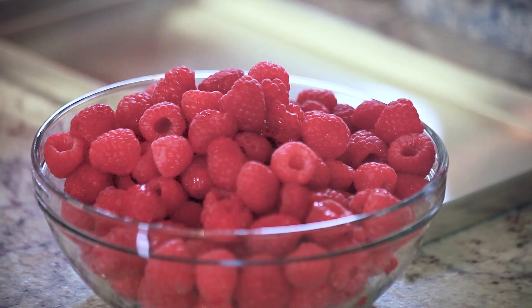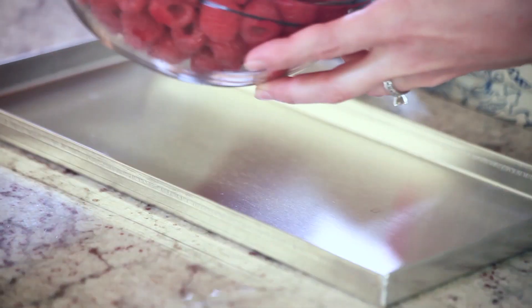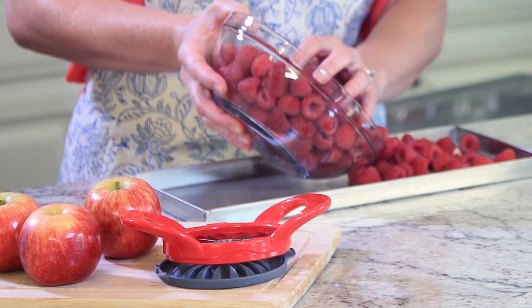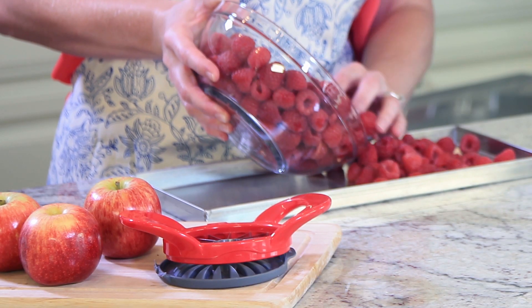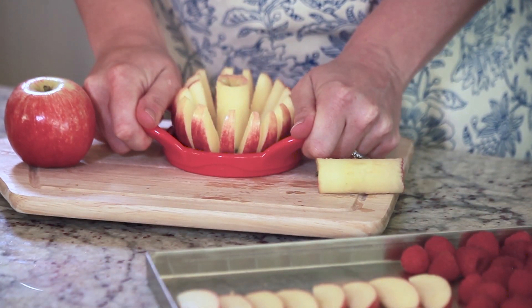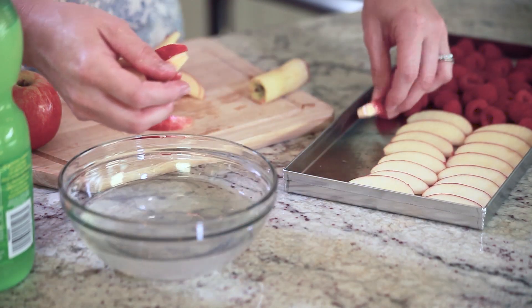Now our fresh raspberries — I'm simply going to place them on the tray. The great thing about freeze-drying is you can place more than one item on a tray. So on the other half of this tray I'm going to put sliced apples. I sliced these apples with an apple slicer and gave them a quick dunk in lemon water.